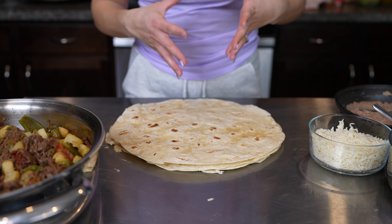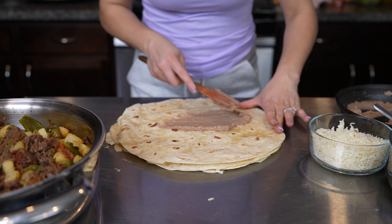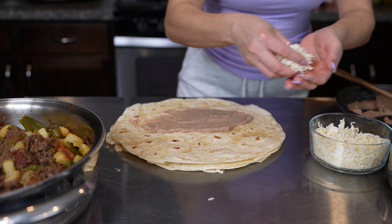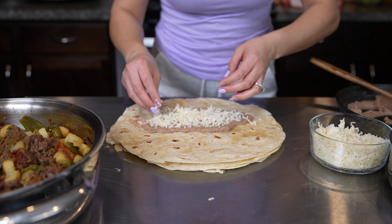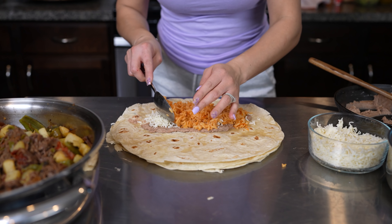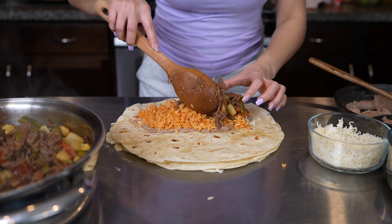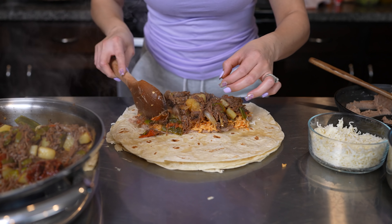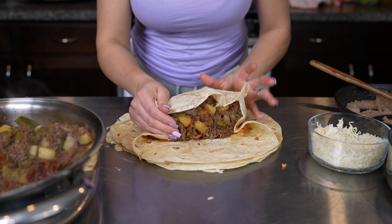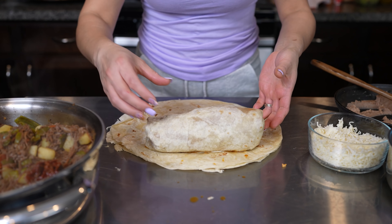Now we are ready to make our delicious chimichangas! Make sure that you warm up your tortillas before assembling. I'm going to spread some beans — of course, if you just want to add the meat, they'll be just as delicious. I'm going to add some cheese; this is queso Oaxaca. I'm going to add my rice and our delicious meat. Grab the ends and fold like a burrito. Repeat the same process for all of the tortillas.